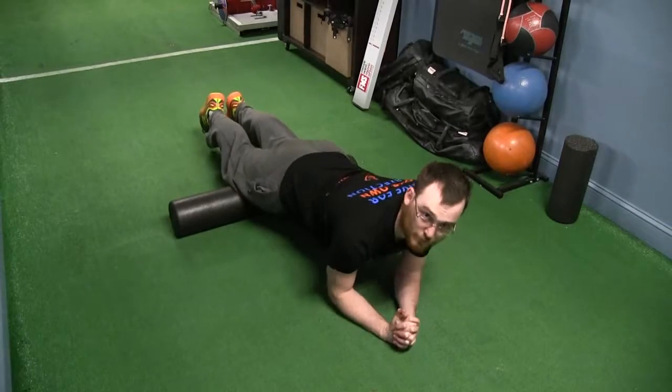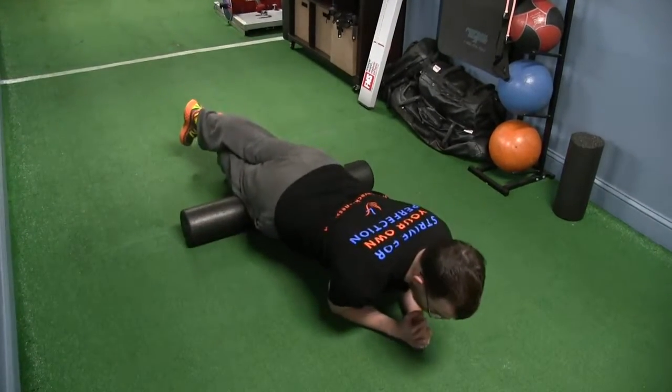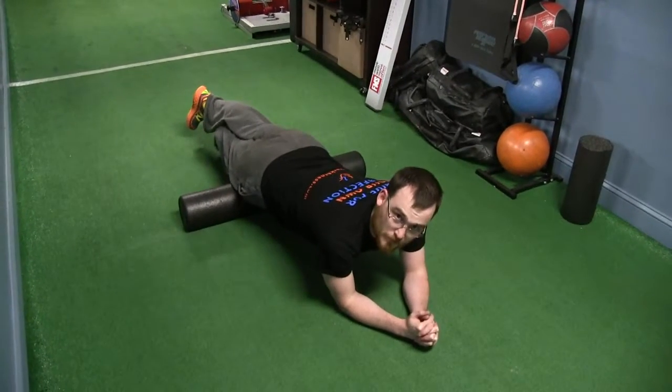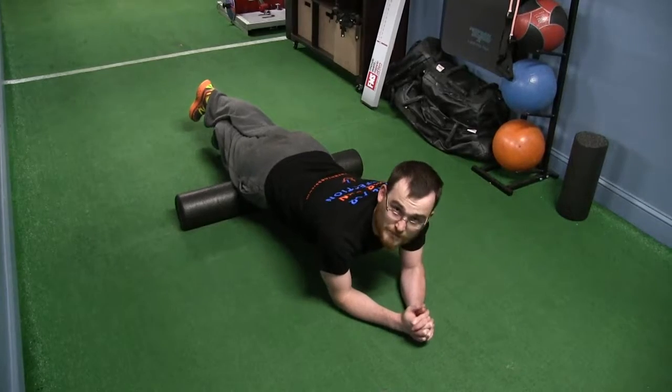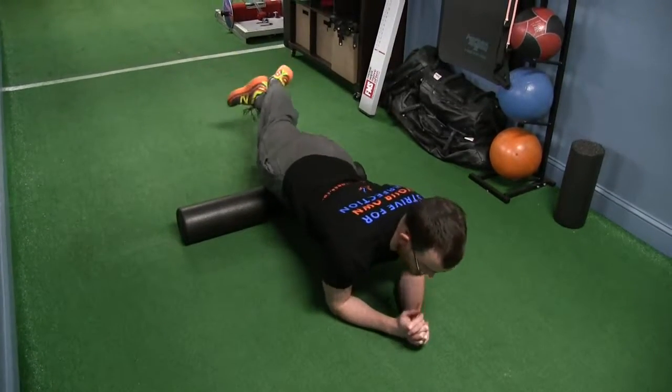From here, if I wanted to get a little more focalized tension, I can stack one leg on top of the other, and now I'm getting in there a little deeper. That may be a little too much pressure for some people — I don't want it to be painful, I just want to feel like you're working. Then you can go to the other side and do the same thing.